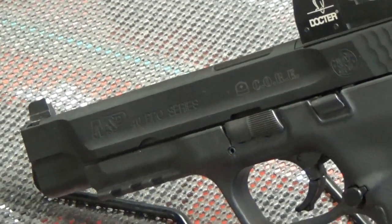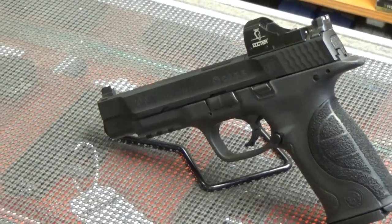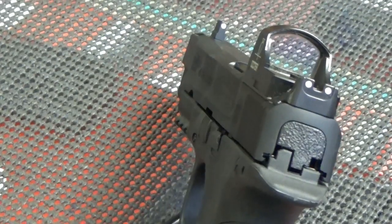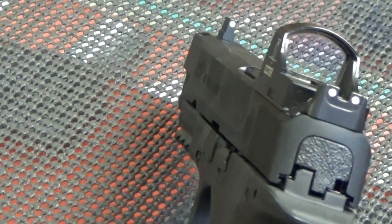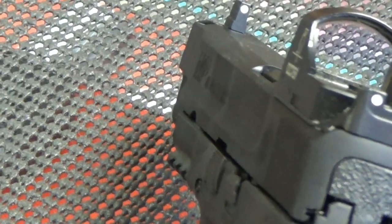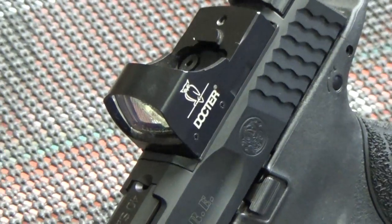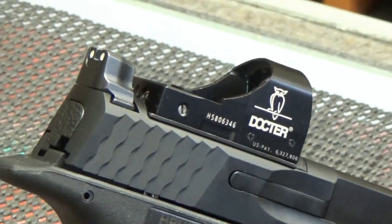The Core Series is an expansion of the Pro Series and stands for Competition Optics Ready Equipment. This gun comes ready to accept a variety of popular pistol optics. In this case, we are running a red dot. Having the tall sights allows the shooter to co-witness the sights with the red dot, giving the ability to use both at the same time. If the red dot fails, you have iron sights as a backup without having to adjust your sight picture.